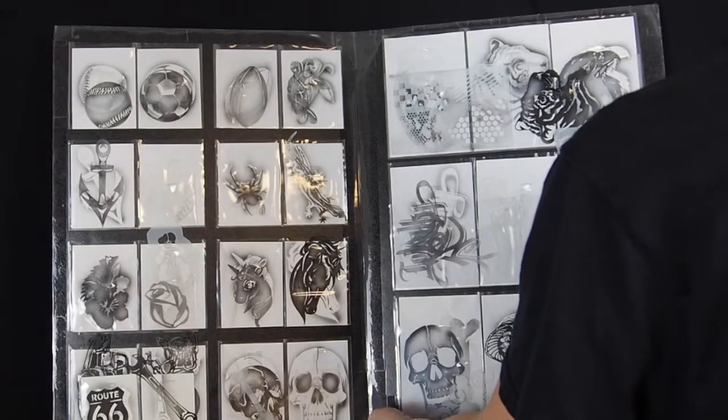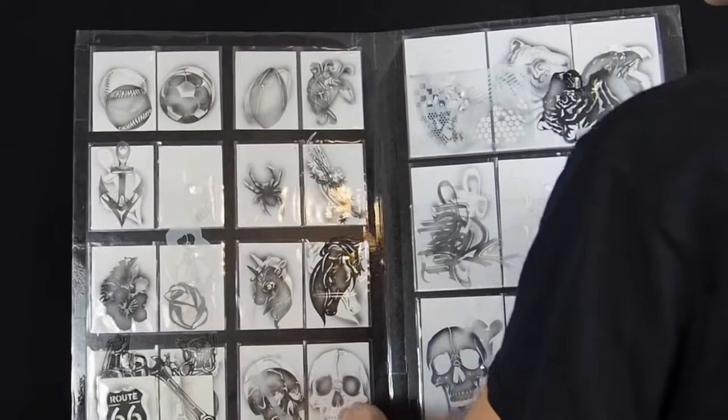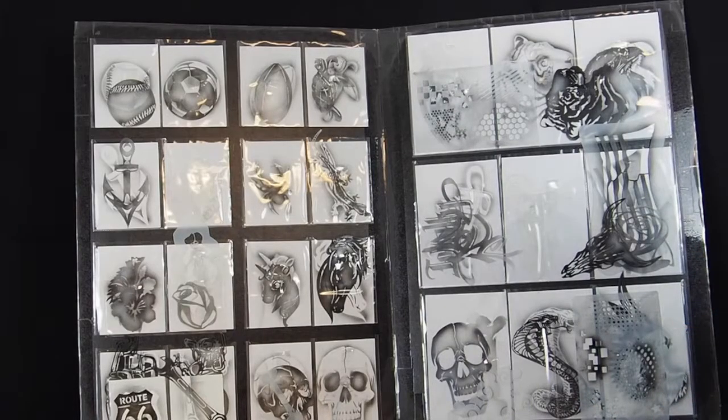Then I also added a seam in the center, again using packing tape, so I can fold it, because otherwise it's hard to transport it. So although that isn't necessary, it is helpful in keeping it small and portable.